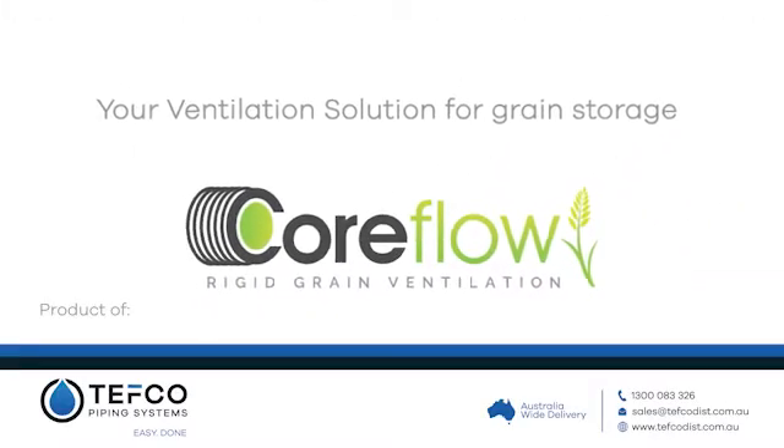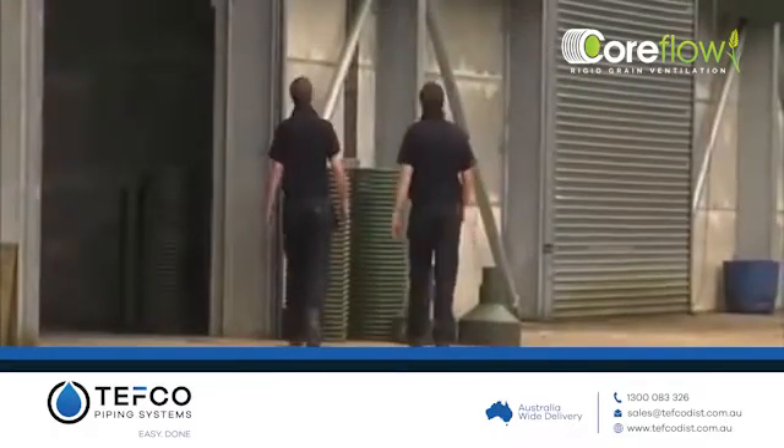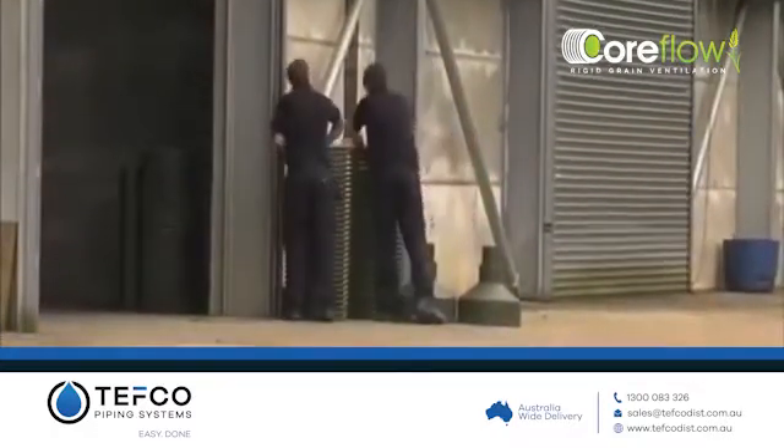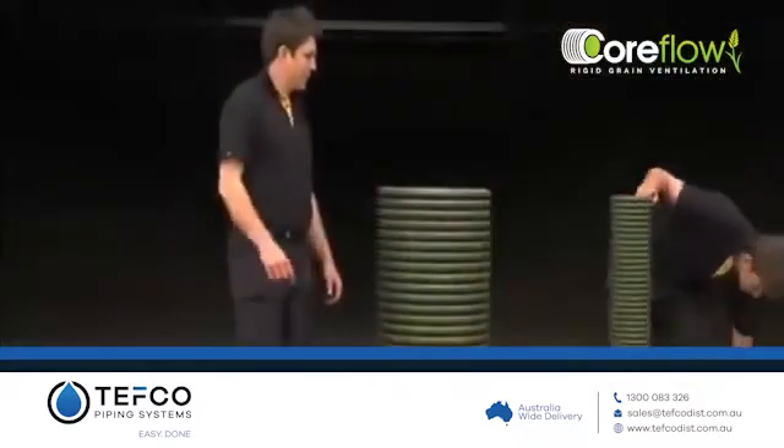Coreflow is robust and easy to assemble and will protect your crops from harmful bugs and moulds, which often leads to reduced prices and rejected loads. Coreflow pedestals are easy to install and will give you years of reliable and trouble-free service in the grain store.